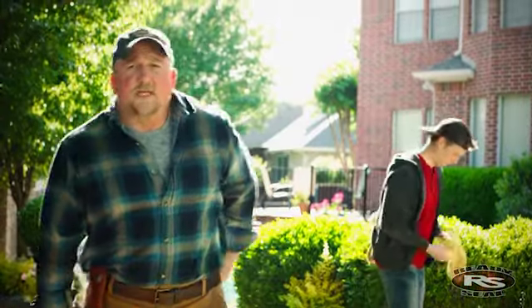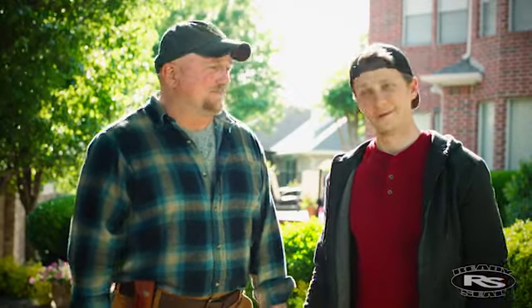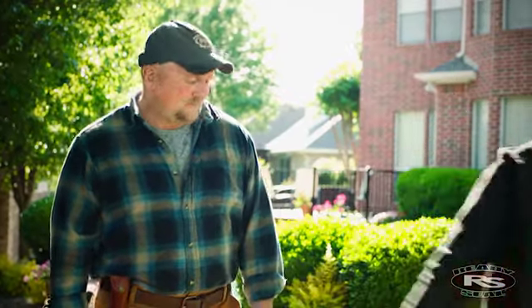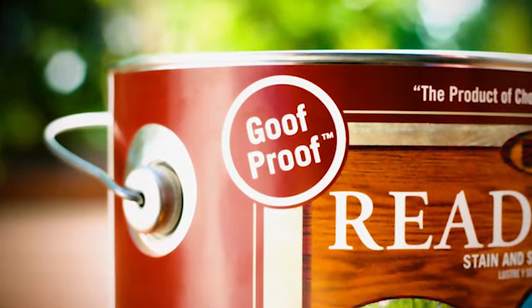The beauty of Ready Seal is its blend of professional quality and easy application — no runs, no laps, no streaking, and no back brushing required. That's his favorite part. Ready Seal really is the contractor's secret, boss. And now it's your secret too. Ready Seal — look for the goof proof label and get it right on your first try.